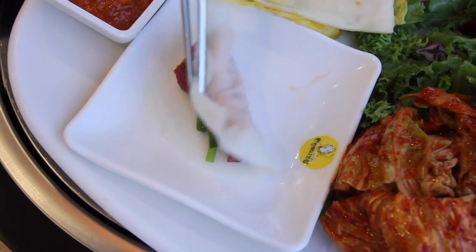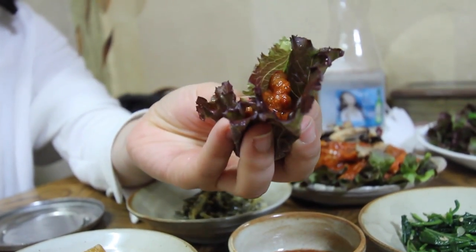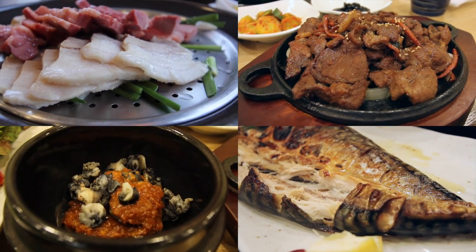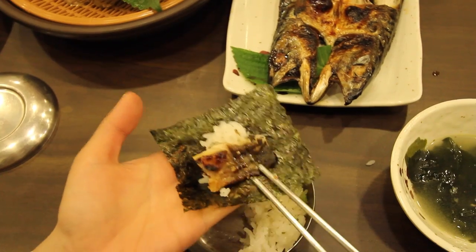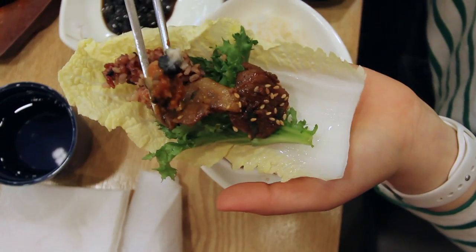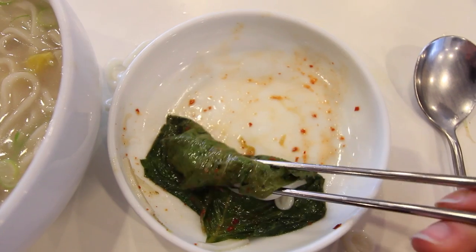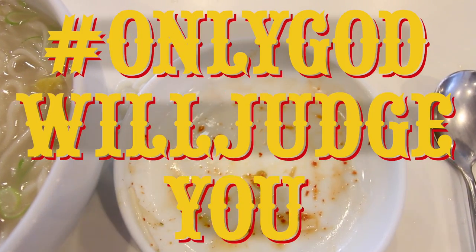Ssam is stuff wrapped in other stuff. Lettuce is a very common ssam — it's almost like a hashtag lettuce taco. Anything you wrap with lettuce could be a ssam: pork belly, grilled fish, marinated pork, this thing, and this thing in fermented soybeans, kimchi, and noodles. Hashtag technically ssam. Hashtag only God will judge you.